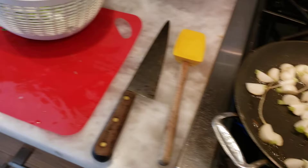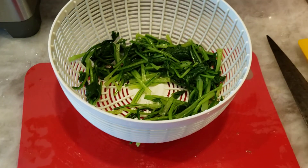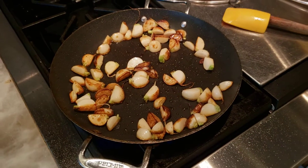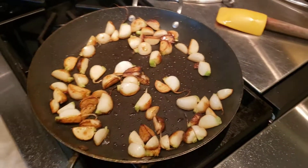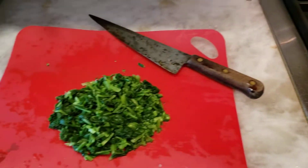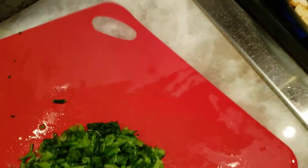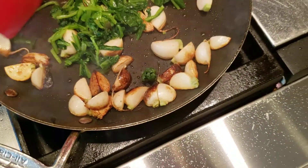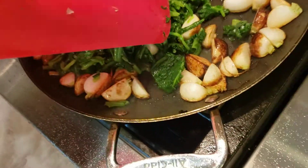Next I'm going to chop these to make the stems smaller. The turnip roots have browned up nicely and now we're going to add the greens into the pan for about a minute until those are warmed up.